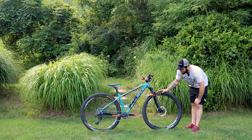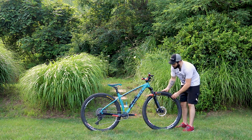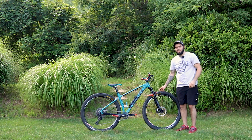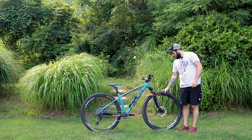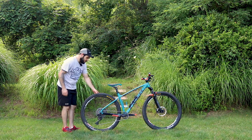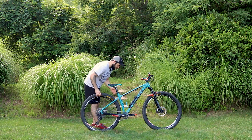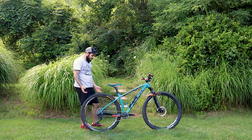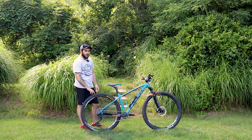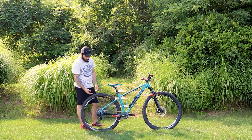Now onto wheels and tires: I have a set of Stan's No-Tubes Crest Mark III with speed-tuned hubs front and rear, wrapped with a Maxxis Minion DHF in the front and DHR in the rear — 29x2.6 front and 29x2.3 rear. The spec says the biggest you can fit in the rear is a 2.0, but that's false — I'm running a 2.3. When the rear wears out, I'm planning to put another DHF on the rear as well.